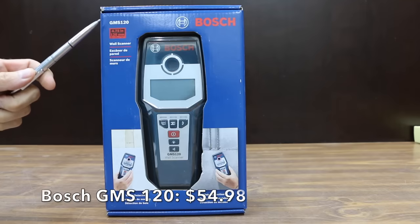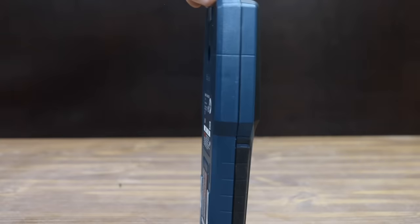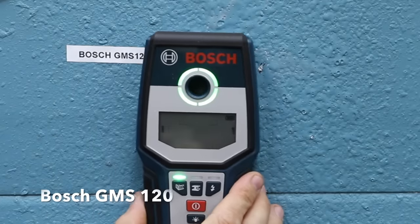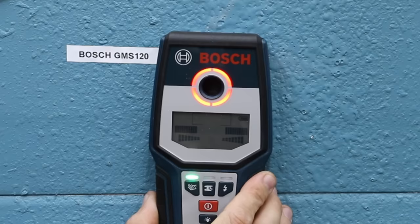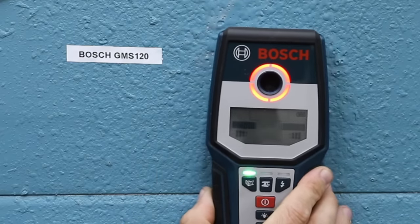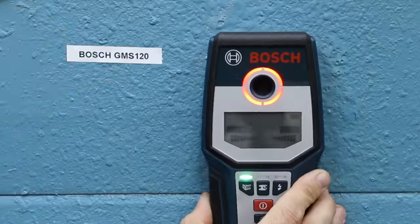At a price of $54.98 is the Bosch GMS 120, featuring multi-mode detection for wood studs, metal objects, and live wiring. Made in Malaysia, position the detector on the surface and move it to the right. When the detector comes closer to an object, the amplitude of the indicator increases and the ring lights up orange with no tone signal. At the position of maximum amplitude, the object is located approximately below the center of the sensor.